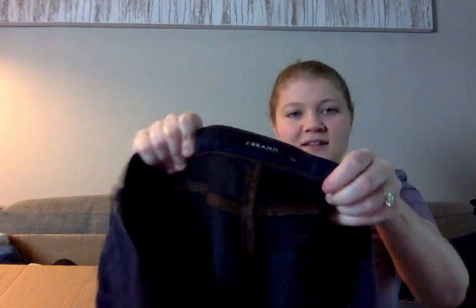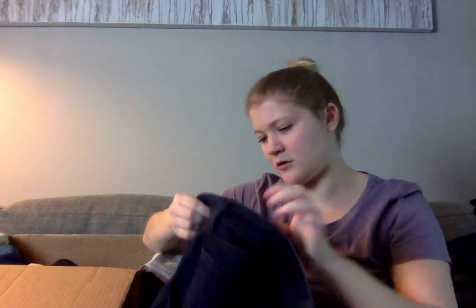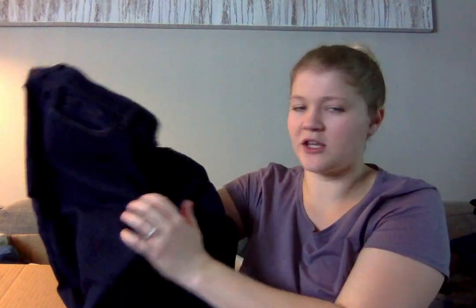Another pair of J.Brand — the Skinny Leg in Ink. These do have some pulling in the crotch area and a lot of thinning, so I don't think I'm going to sell these.